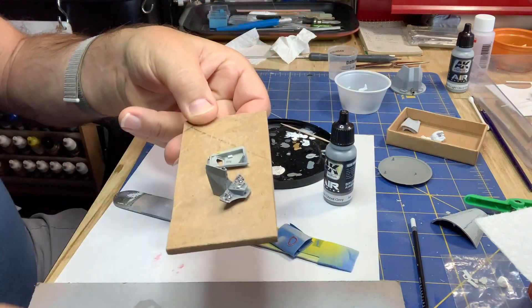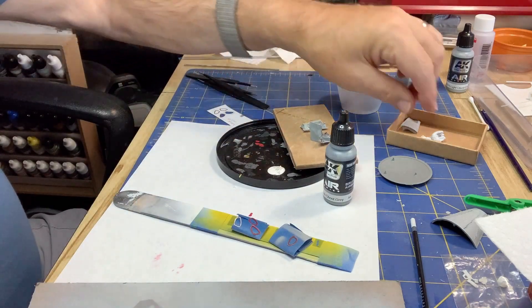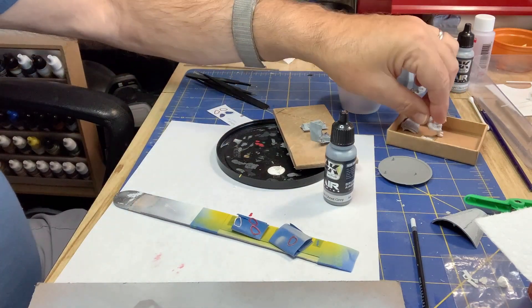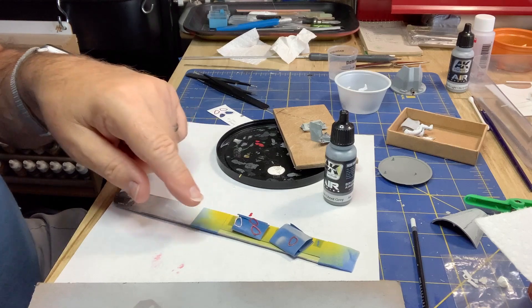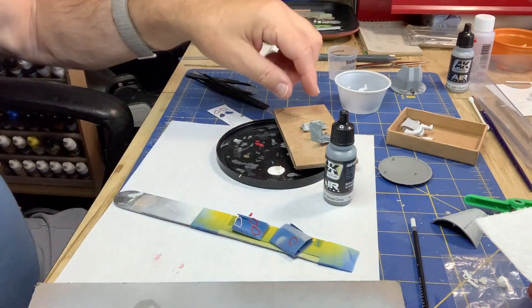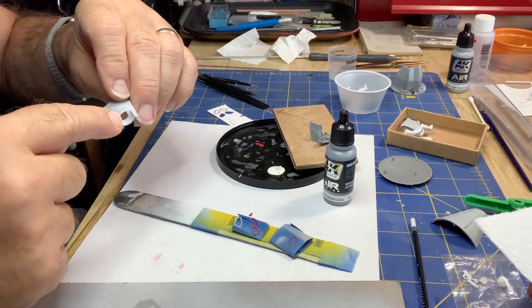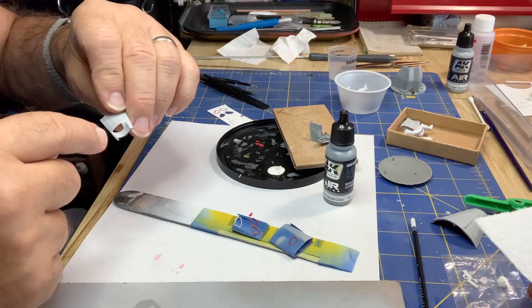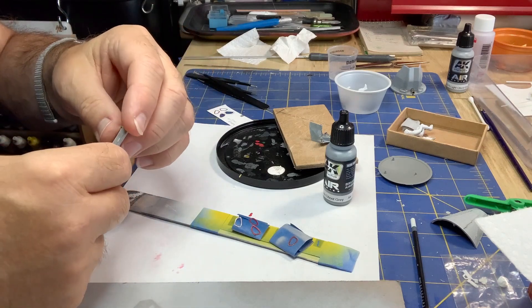I had to paint some of the inside of the doors and touch up the paint on the panel there. Before I glue these window frames in, I want to do some tests on adhesives. I've got to paint the outside of the hatches because once the windows are in, that's going to be hard to mask.